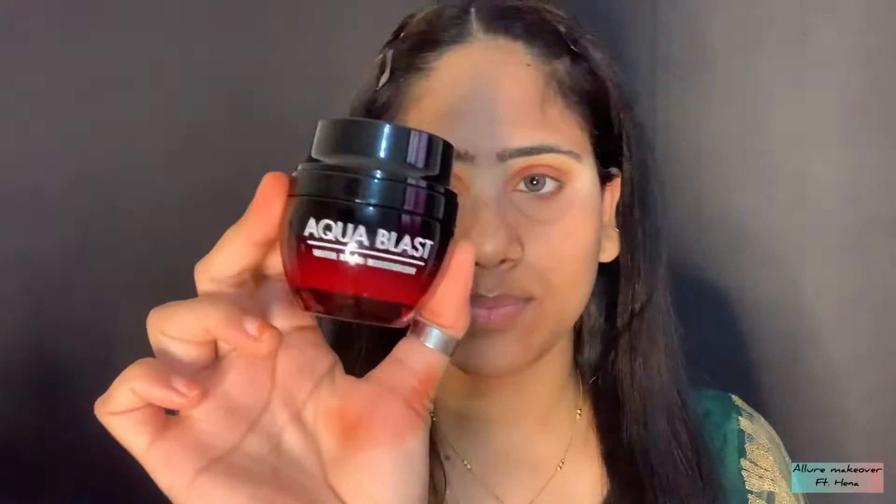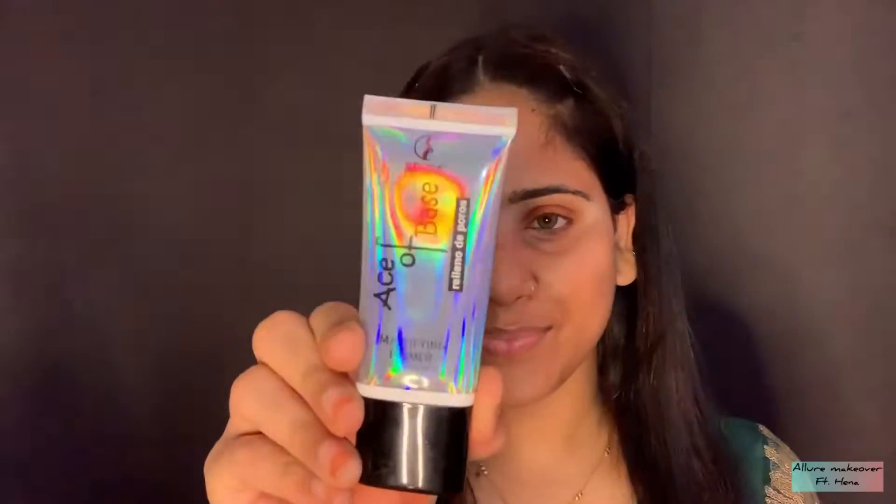Now I am going to move on to my face. I am using a gel-based moisturizer as my skin is oily. You have to apply the moisturizer properly on the face and neck. And now I am using primer which is Recode Ace of Face. You will apply it in a dab-dab motion, wherever you have pores and sweating areas.